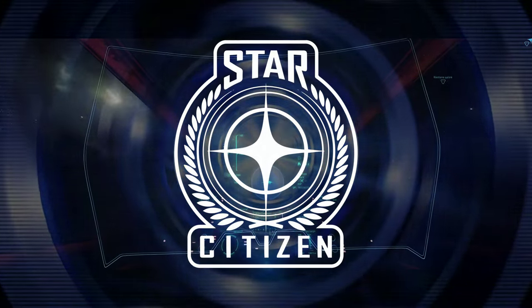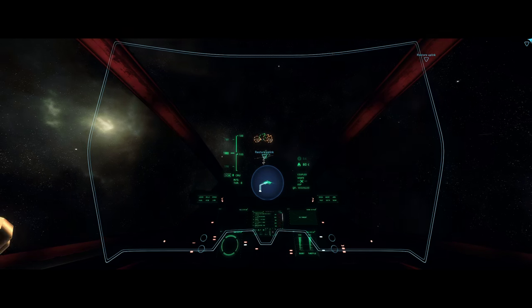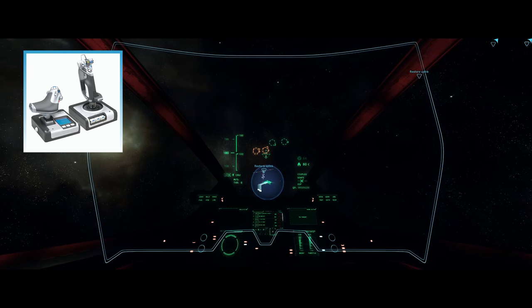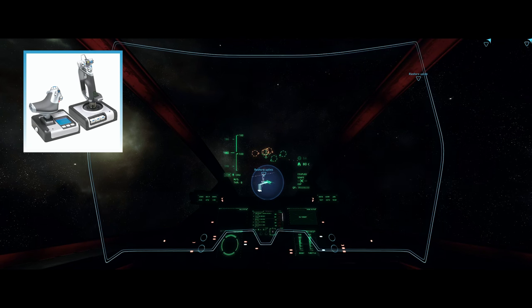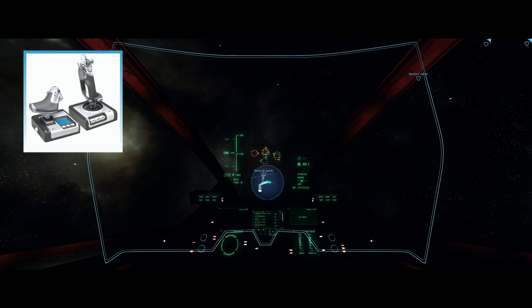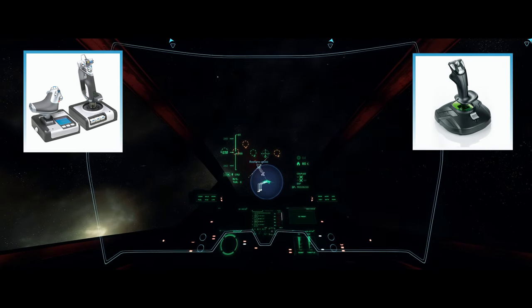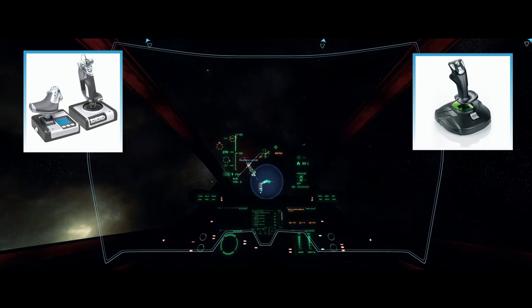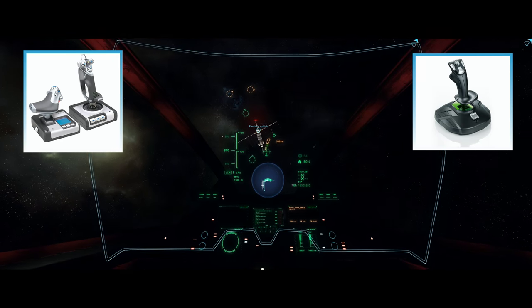Hi everyone, this is Jaris Citizen Gamer. Since I've started playing Star Citizen I've been using the X52 by SciTech, which is the first HOTAS I've actually owned. I've been hearing a lot of things about the T16000M, which could also be used as a really good dual stick setup, and I thought I'd go ahead and give it a whirl because I was kind of interested in experimenting with a dual stick setup, and from what everyone was saying it seemed like a really good option.